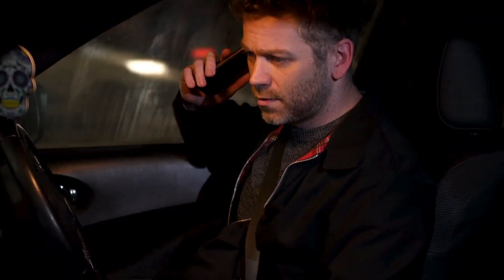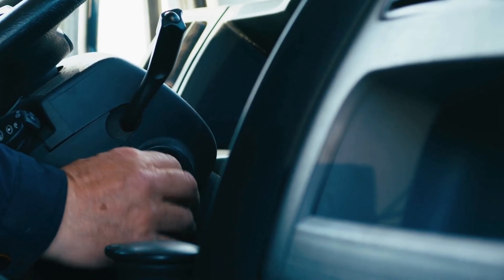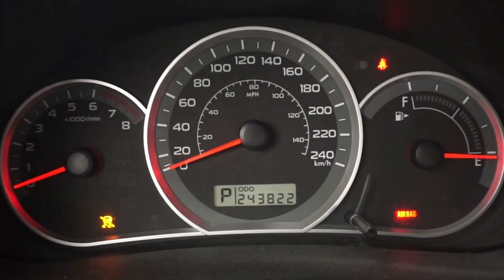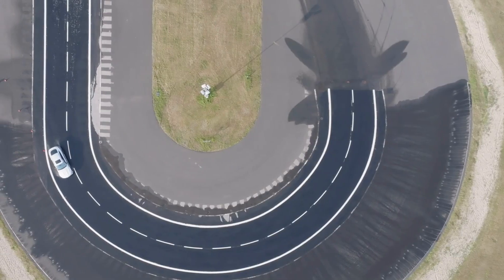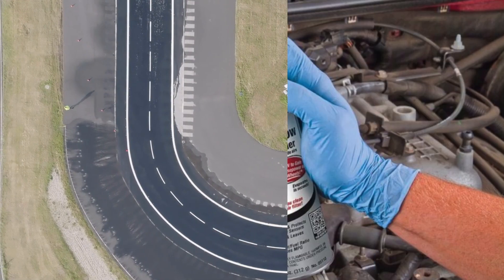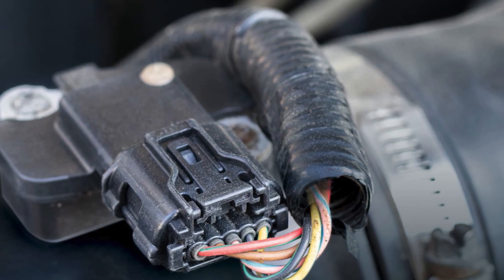Step 4 is the post-cleaning check and reset. After reinstalling, clear any fault codes using your OBD scanner, or disconnect the battery for a few minutes to reset the ECU. Start the engine and allow it to reach operating temperature, then monitor the idle and throttle response. Take it for a test drive, paying attention to acceleration, idle, and overall drivability. If live data is available, compare MAF readings before and after cleaning to ensure the sensor is now reading accurately.